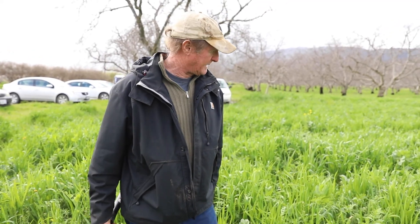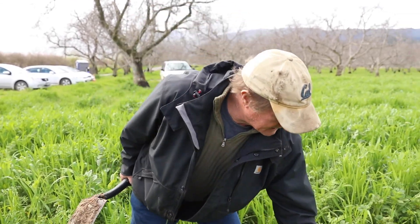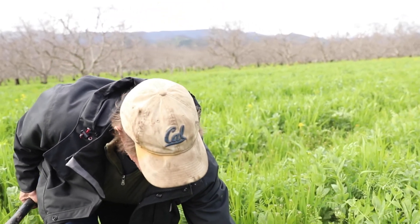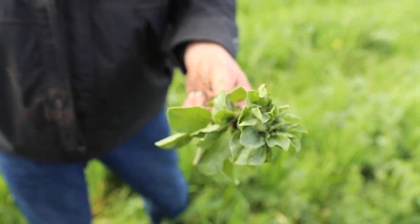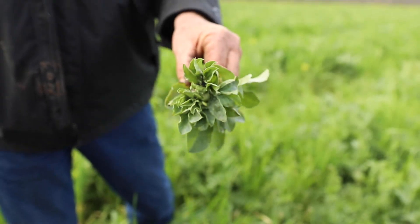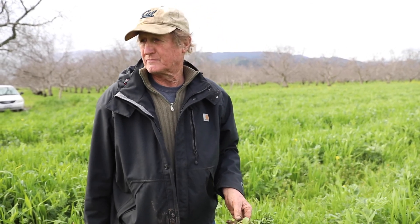These ladybugs — you can go try and buy them by the gallon, but they're here because there's pollen. This shepherd's purse blooms early and makes pollen for them. They'll show up when there's stuff for them to eat, and here's what they're going to be eating — there are the aphids. I'm not going to worry about them because soon you're going to see aphid lions and other beneficials out here eating these guys. Things can get out of whack — we're not always in control of it — but basically you're orchestrating a bit through management.